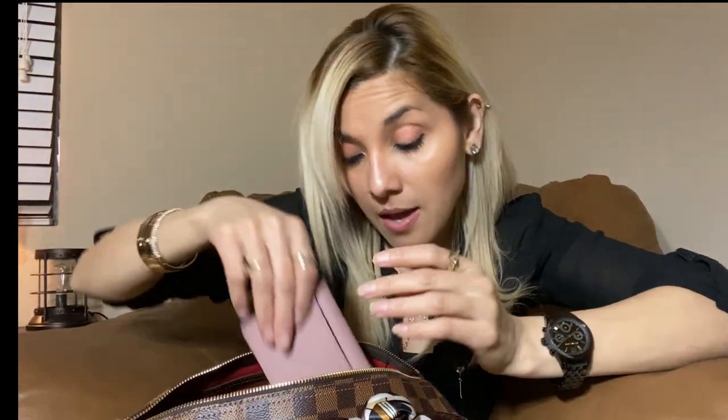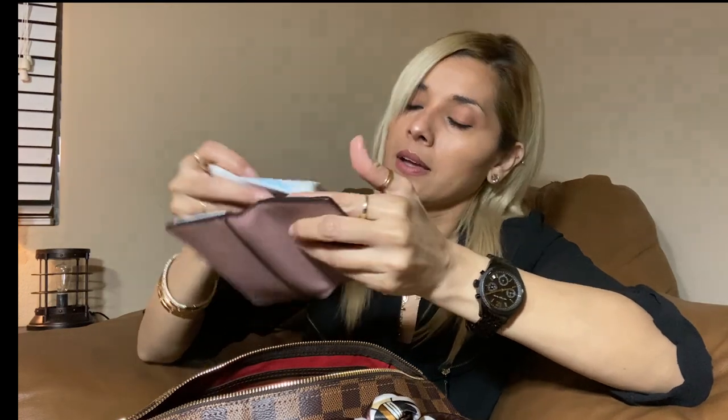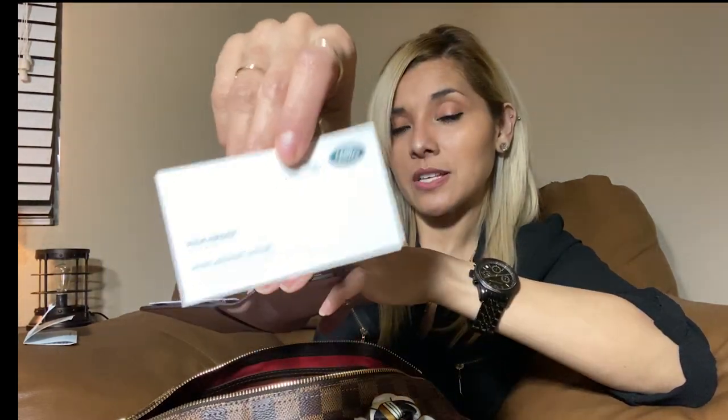The next thing is my Kate Spade little wallet. It has a back slot for a credit card or money, two slots in the front, and a place to put your driver's license and several IDs. I have my fingerprints clearance card, a receipt from my bank, and the card for the person who sold me my car — I just purchased my new Range Rover, so I have his card just in case.